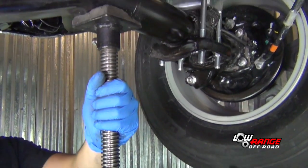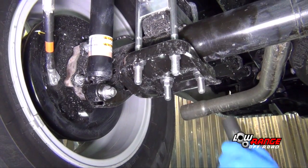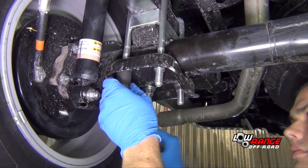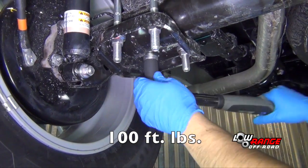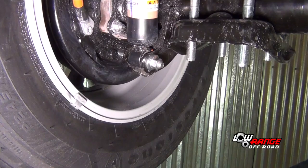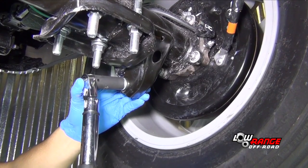Remove the under-hoist safety stand and place it under the passenger side of the rear axle. Once the axle is supported, repeat all the steps necessary to install the passenger side lifting block. Tighten the U-bolt nuts using an increasingly tighter criss-cross pattern until 100 foot-pounds is reached. Torque the lower shock absorber nut to 43 foot-pounds. Torque the U-bolt nuts and the shock absorber nut on the driver's side using the same method used on the passenger side.